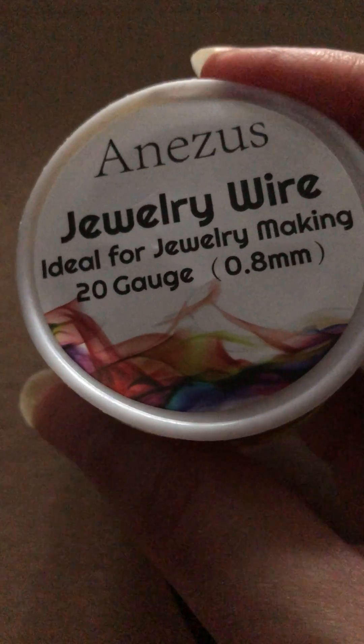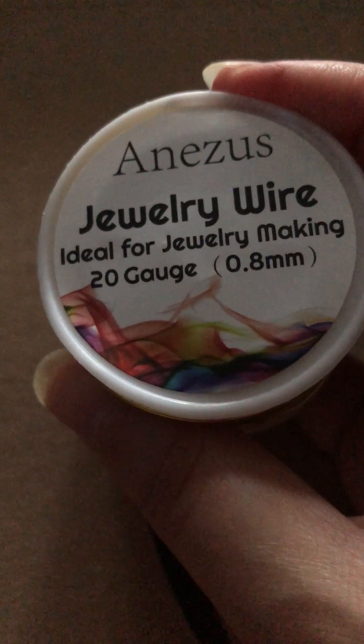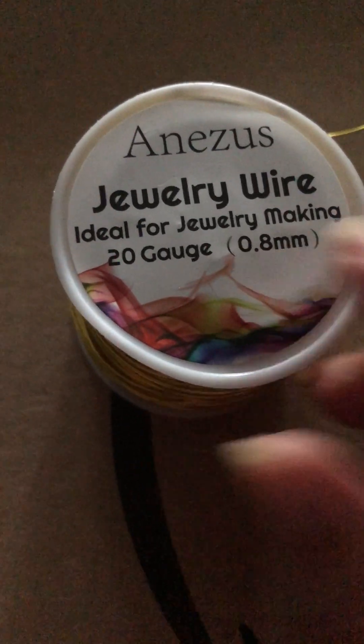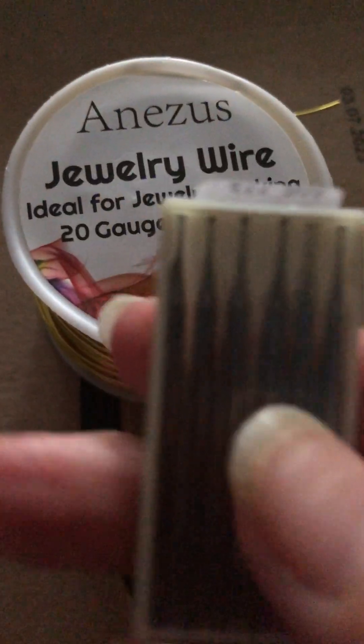Just something to work on. Before I was using a cushion — a soft pillow cushion. And my wire. So this is a gold wire, 20 gauge, 0.8mm — which is what you need.